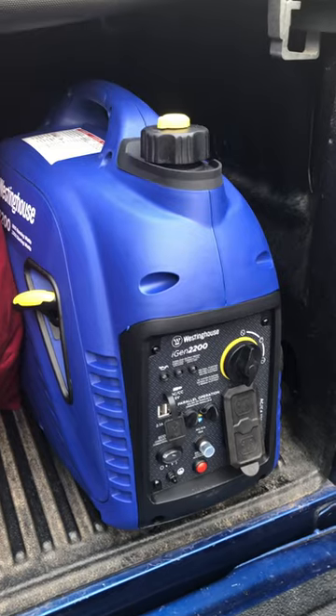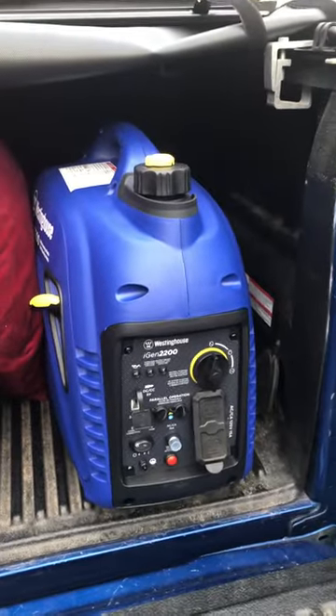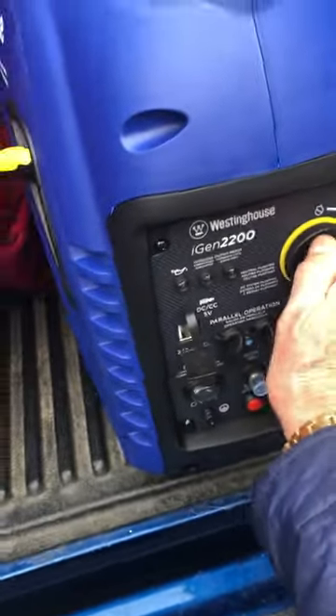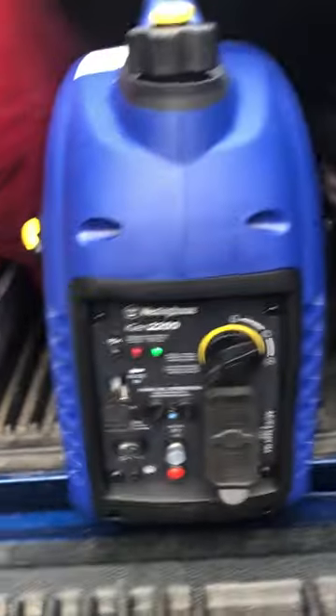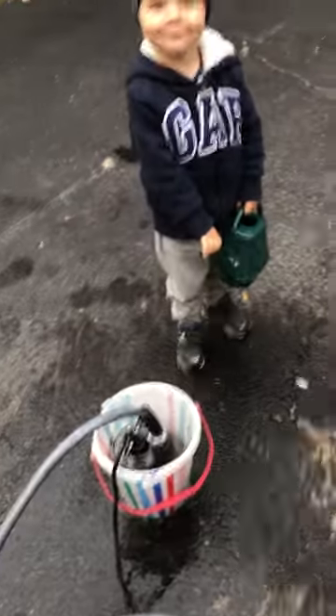So I'm testing it with a sump pump with my son Michael. It's pretty easy to start — turn it to run mode. I had it on earlier so I don't need to choke it. Turn that on, start with one pull. We're up and running.